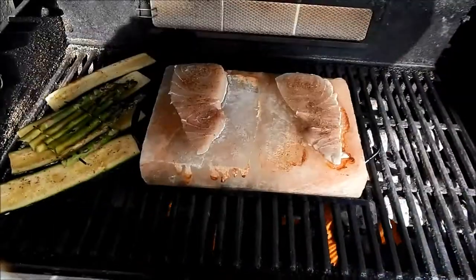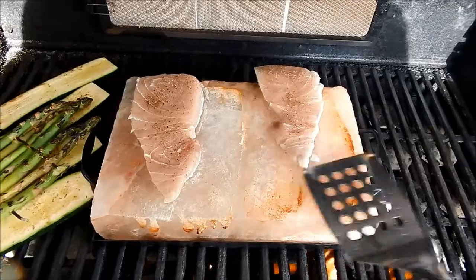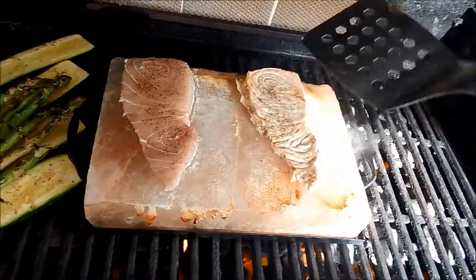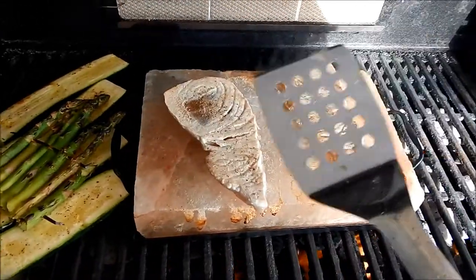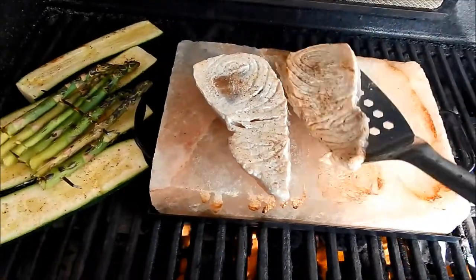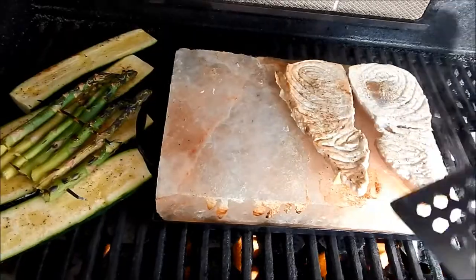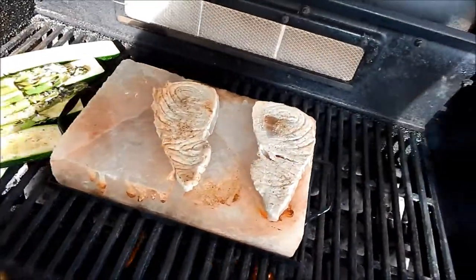Time to flip these. There's less cooking happening on this side. I think it's hotter out here. Okay, let's continue cooking.